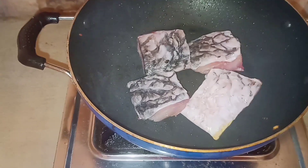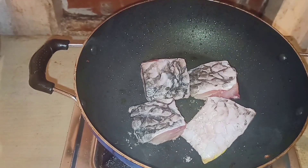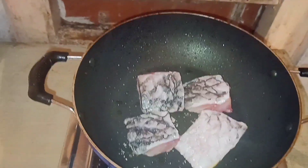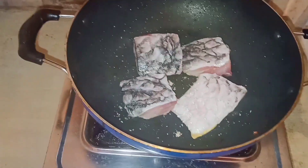We are going to fry with oil, counters with boiled water. We will ensure the oil will be cooked properly.